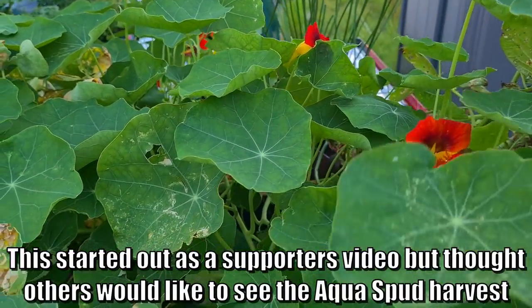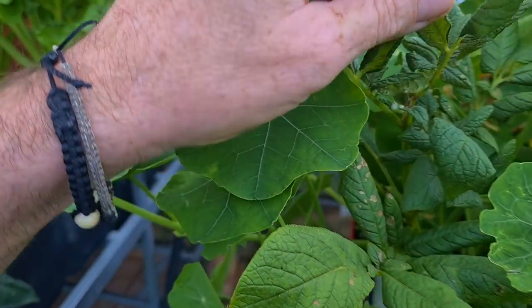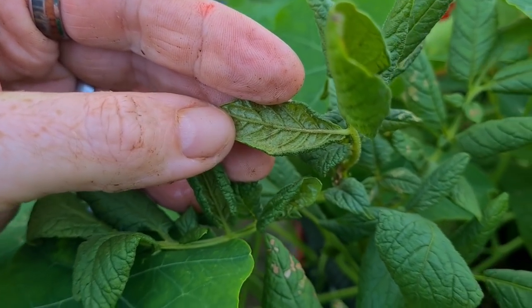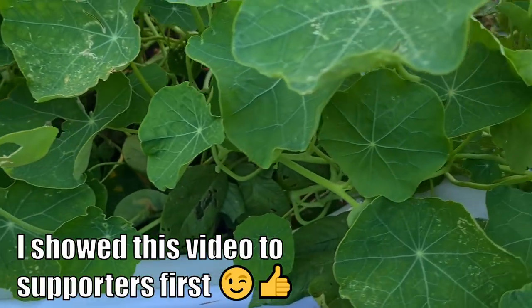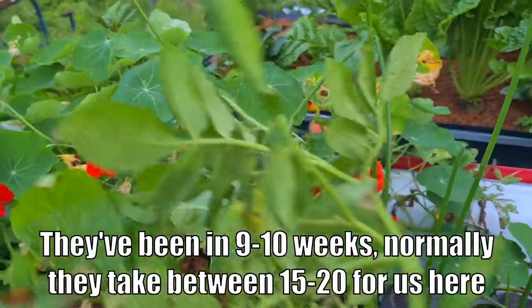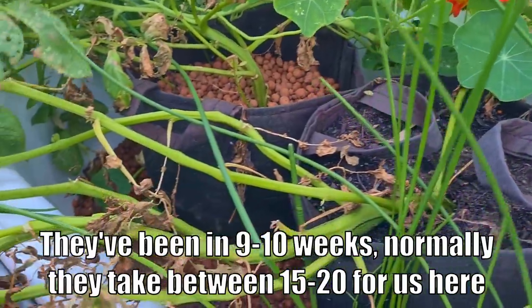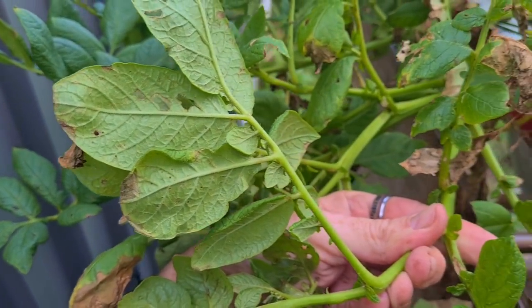The nasturtiums over here have taken off nicely, got some nice flowers in there, but I do have a feeling we're getting mites on these guys. I definitely know we've got mites on the potatoes — I can tell by the bronzing underneath the leaves and the way they're curled in. So I was actually going to ask you folks: do you reckon we pull the potatoes now? They've only been in for around about eight weeks. I polled the supporters and a hundred percent — that's Dave, thanks for responding Dave — decided that I should be harvesting the potatoes.